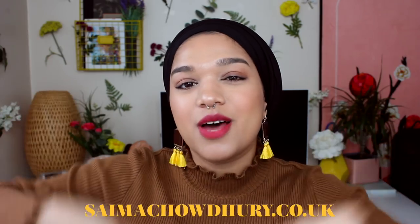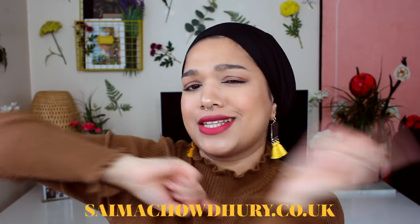Everything you see in this video will be linked on my blog which is simonchai.co.uk — I'll link it down below and also up there so you guys can click and check that out. I'll have a bunch of links and photos and extra links so you guys are fully covered for everything. But yeah, without further ado, let's jump straight into this video.